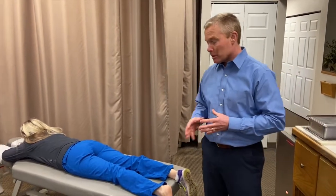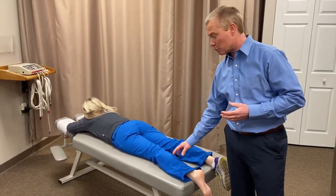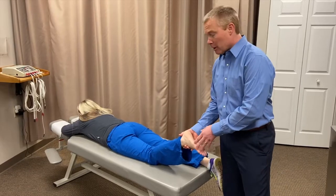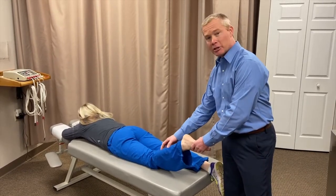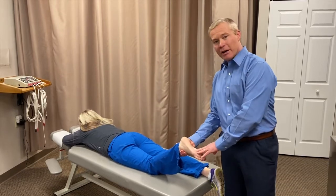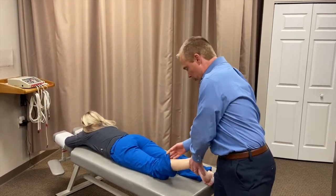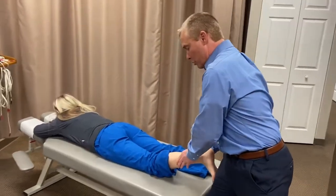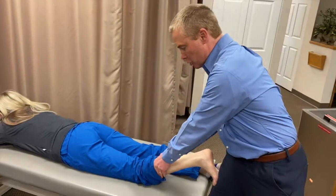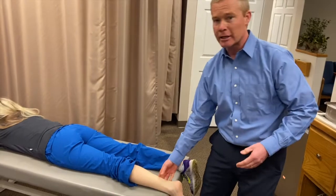The first thing we're going to see is usually some tightness in the gastroc and soleus. Anybody who's had chronic foot issues has often lost the ability to dorsiflex, and when your calf can't be the shock absorber, the plantar fascia has to be. So I'll put the foot into dorsiflexion and strip through the gastroc and soleus — usually with a little lotion — doing motion stripping to loosen those muscles up.